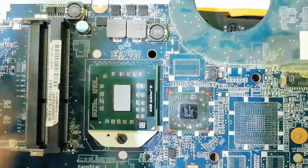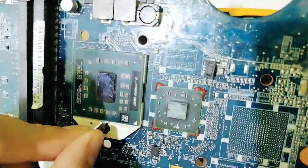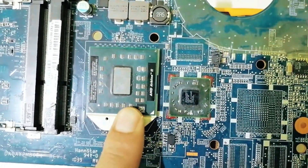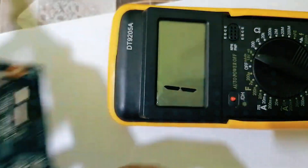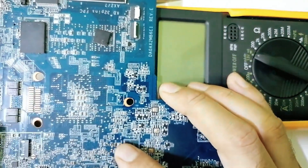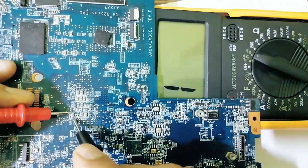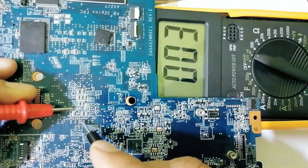Now let's put the processor back. The processor is installed. Let's check again just to make sure — one probe here, the other probe here. As you can see in the multimeter...